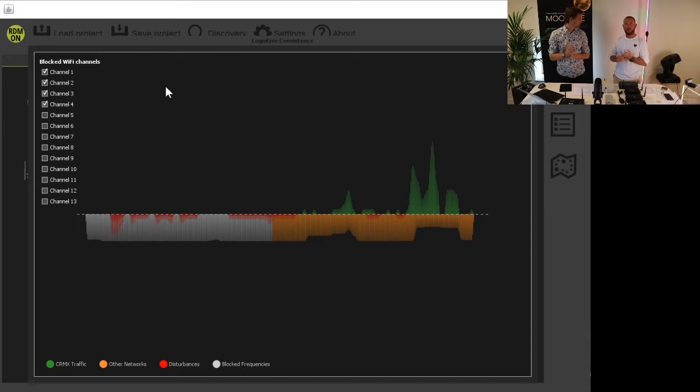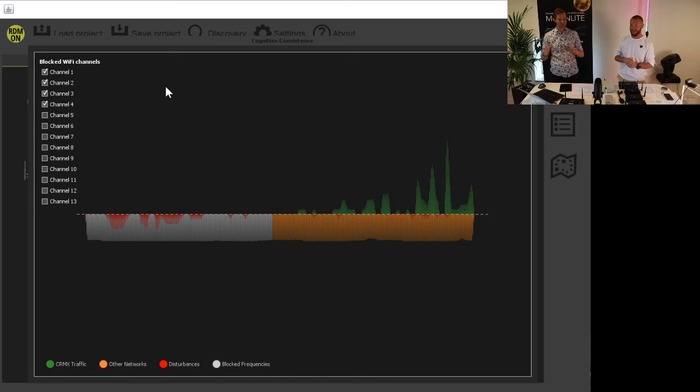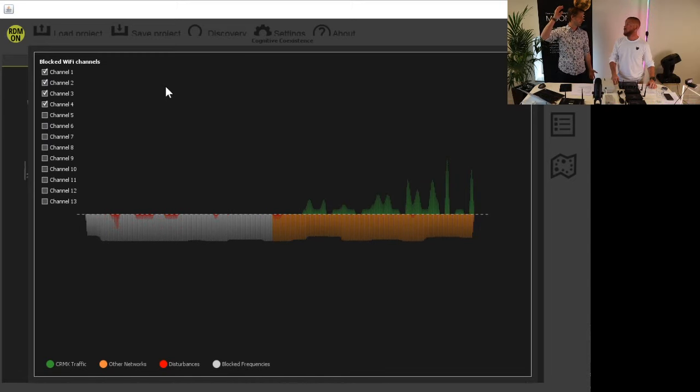My record was 26 universes, but apparently someone had 40 wireless universes. It is possible to have a lot of wireless universes, but you need to know what you're doing. You can't just put up 20 boxes and expect 40 wireless universes to work — you need to do spectrum control and probably use directional antennas rather than omnidirectional ones.